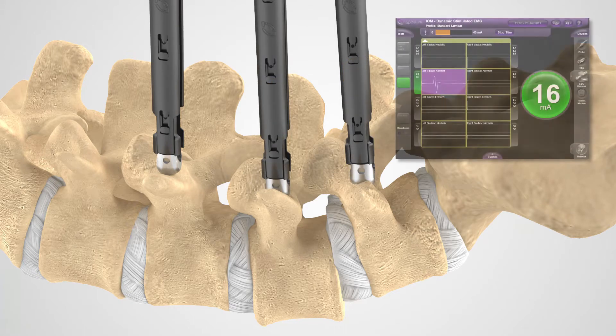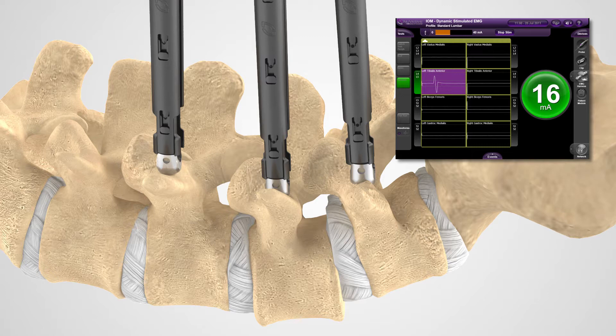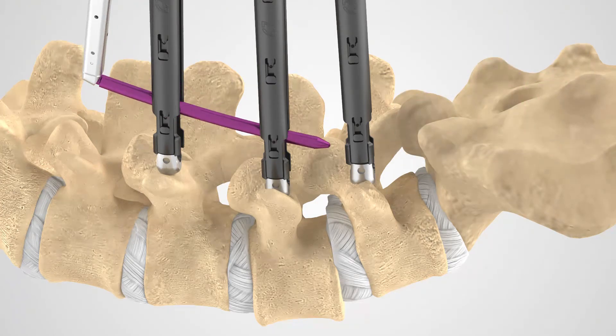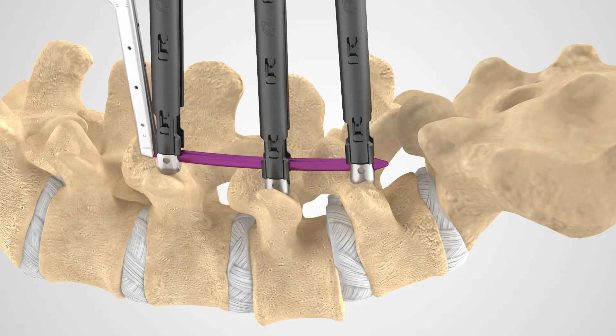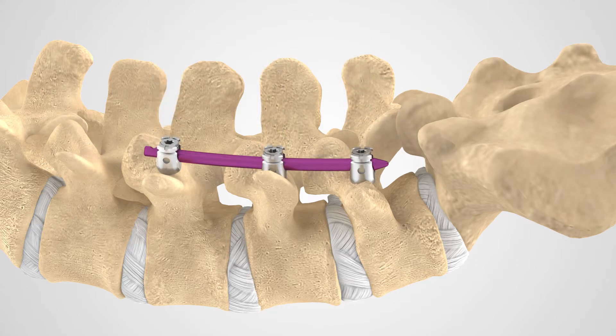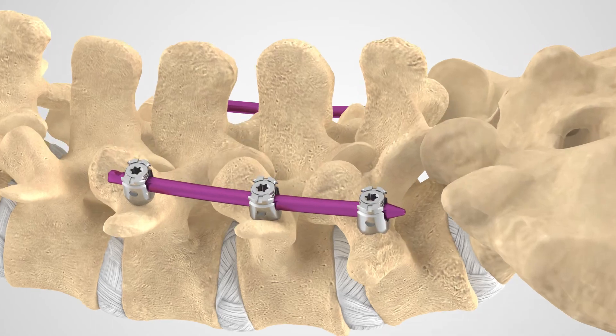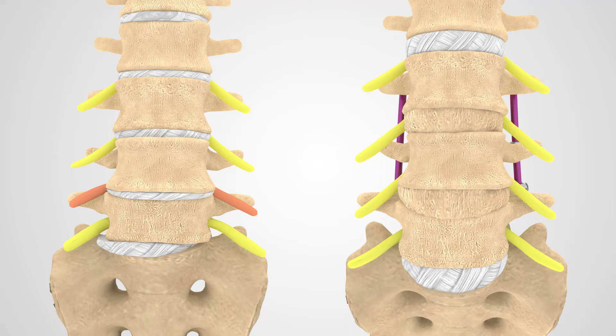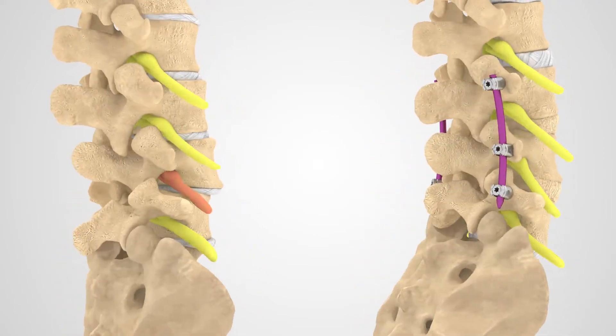Nerve monitoring can be used to help monitor nerve proximity during spinal procedures. In order to stabilize the spine, the screws will be connected with a rod. Your surgeon will then tighten and lock down the construct — the combination of screws and rods — which will further stabilize the spine. This stabilization will encourage bone to grow and fuse the vertebrae into the post-operative position.